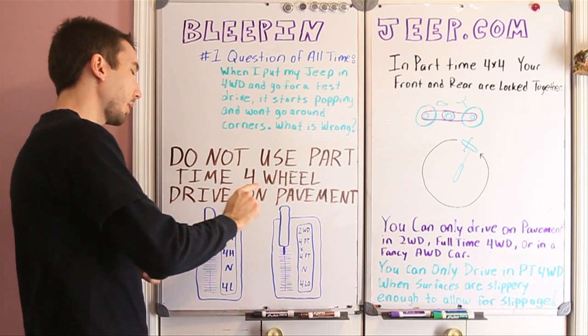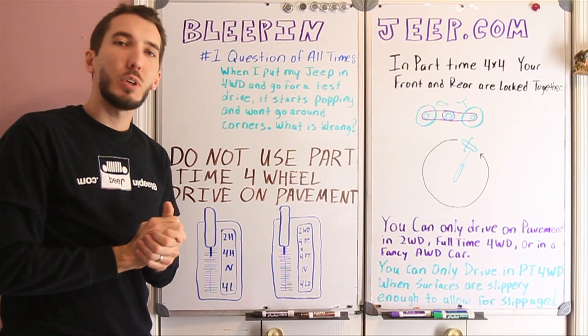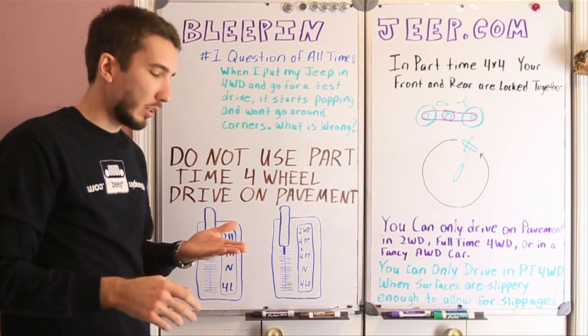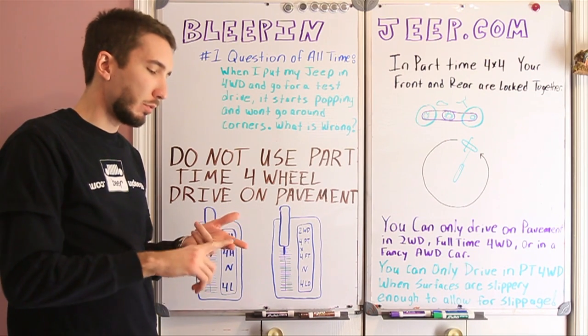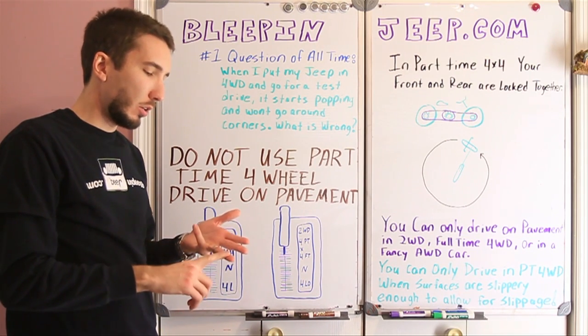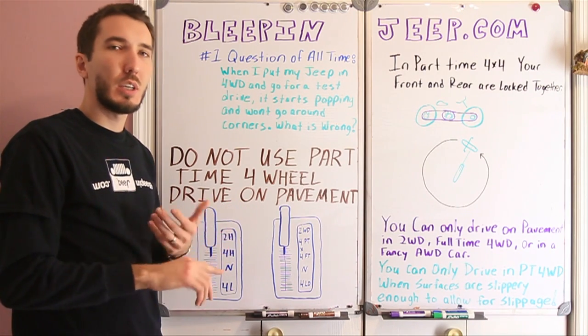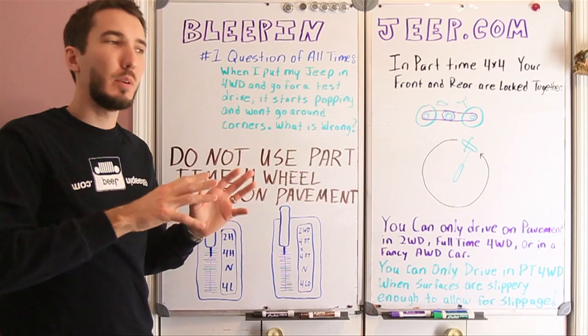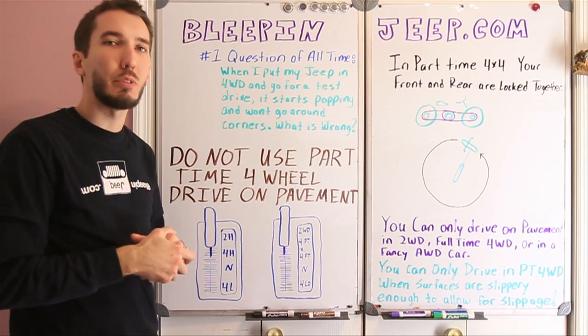Do not use part-time four-wheel drive on pavement. I understand where people get confused — there's a lot of terminology out there. There's part-time four-wheel drive, there's full-time four-wheel drive, there's all-wheel drive, there's select trac four-wheel drive, all kinds of different things. And every auto part manufacturer wants to call it something different to be different.